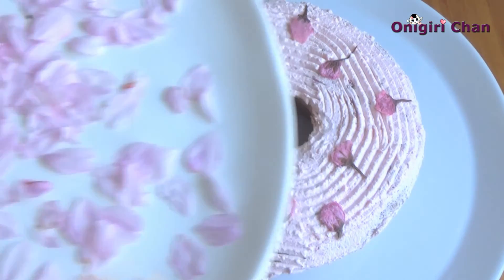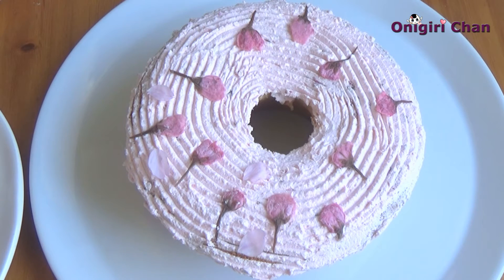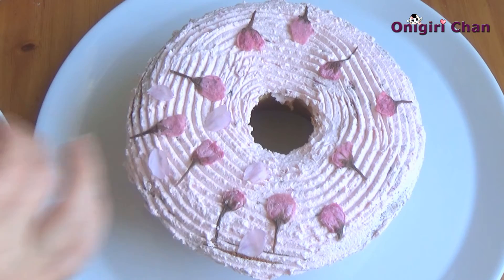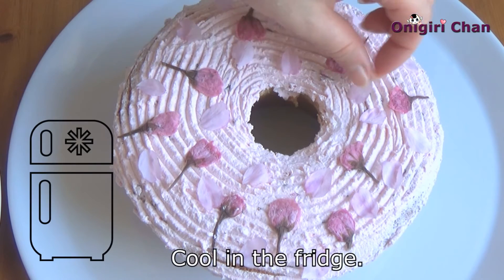Let's finish it with some fresh petals. The cake looks absolutely pretty and delicious! Make sure to keep it cool before eating.